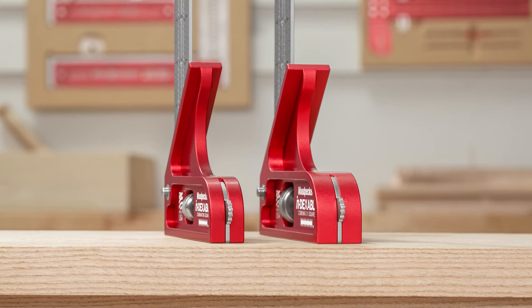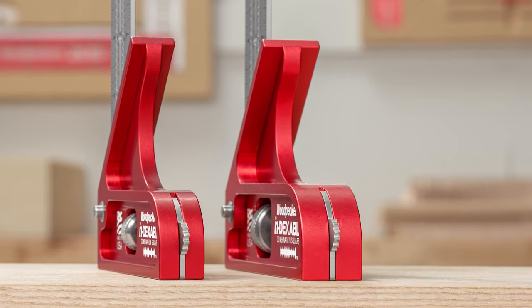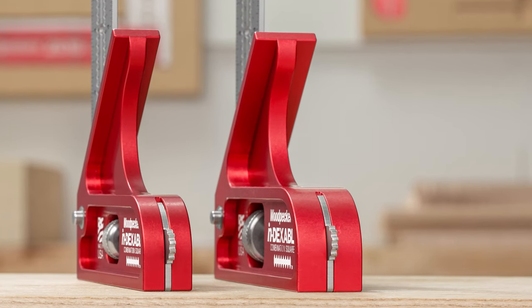All these same great features are built into the XL combination head, but it's a full inch thick instead of three quarter, and the reference surfaces are longer too.